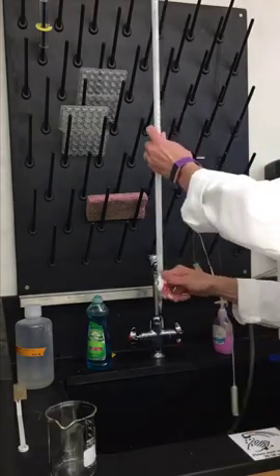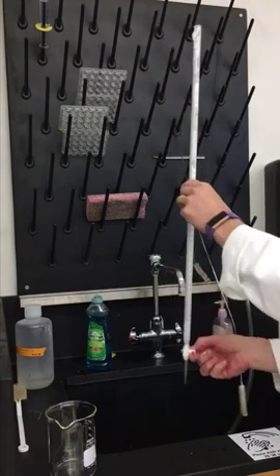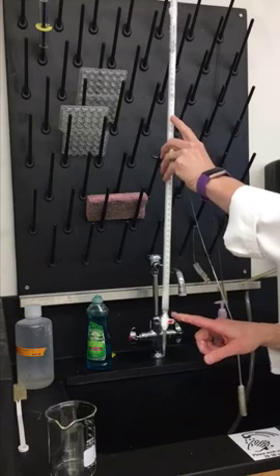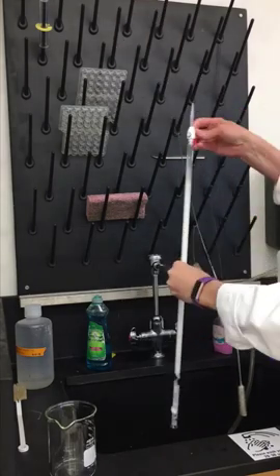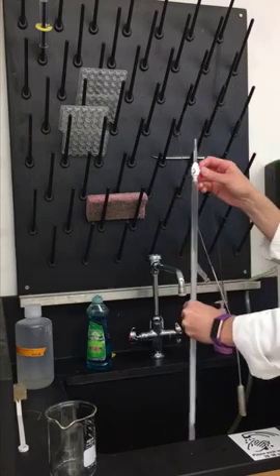I'm going to make sure some of the soap gets through the tip. Then an easy way to clean this out is to turn the burette upside down and open up the stopcock so that I don't form a vacuum and all the liquid comes out. So I turn it and open up the stopcock.